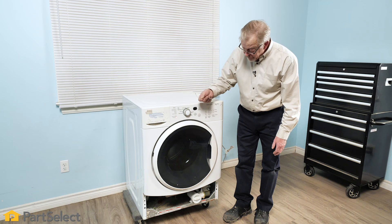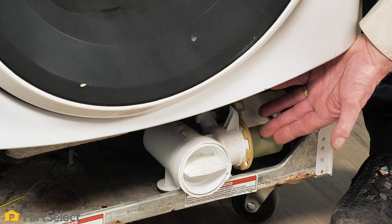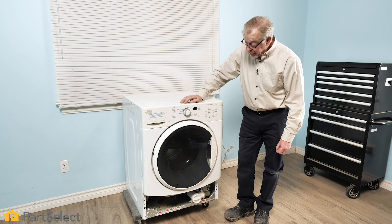We've removed the offending item from that drain pump and we're checking to see if there's been any damage. By the sound of that pump, we suspect there is an abnormal noise there, which would be indicative of a defective pump impeller. In that case, we need to change that pump.